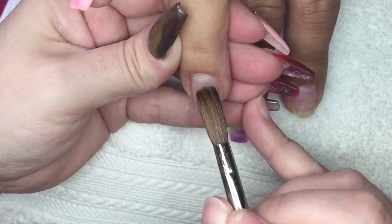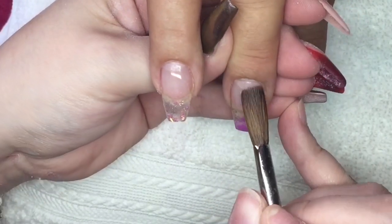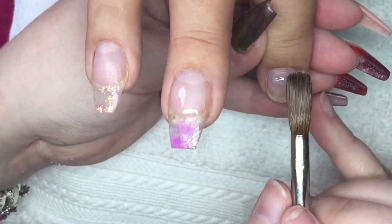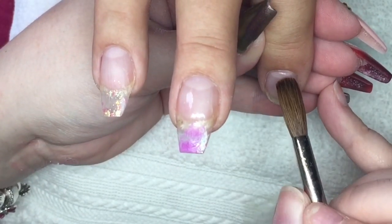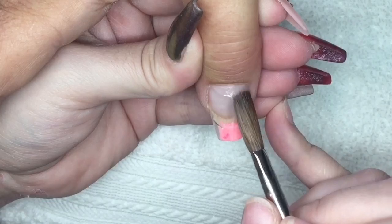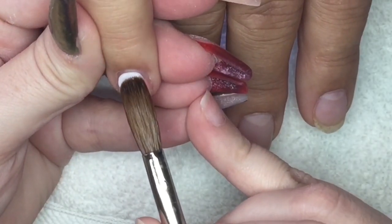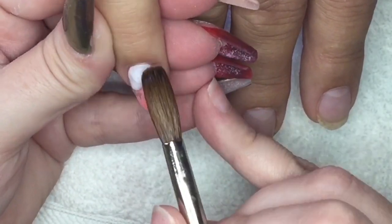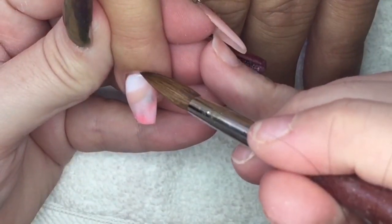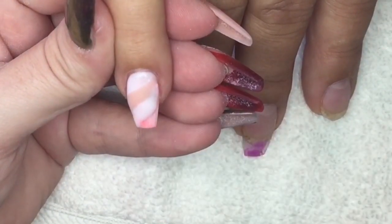I'm using my Alpha Number Eight brush today to perform an infill. I'm using clear acrylic to fill in the new growth and any areas where we removed lifting, since it's natural nail there. This makes it so much easier when the client comes back for redesigns — you always have that clear layer to file back to. I'm keeping it really thin, not adding any bulk or structure, just applying that protective layer. Then I'm going in with milky pink and Peach Sorbet to create a kind of marble diagonal transition, and I'll add some glitter for a little more definition.